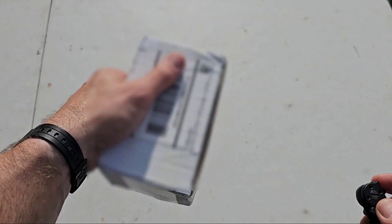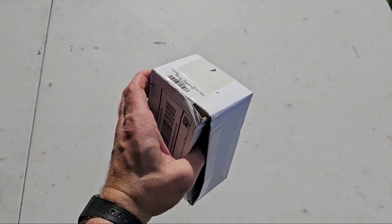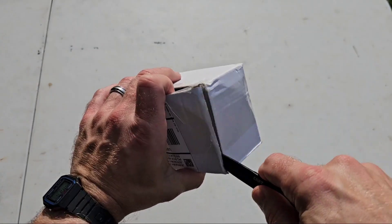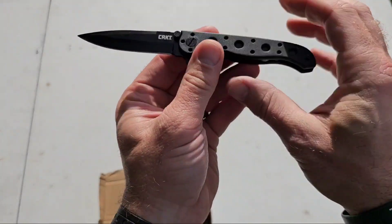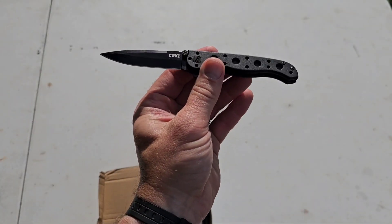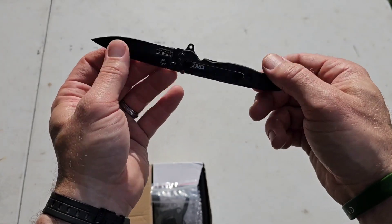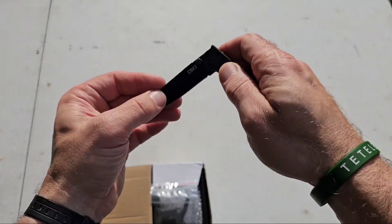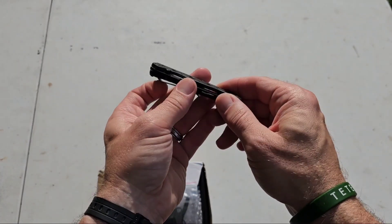Let's go ahead and unbox our carburetor and see what all is inside of here. My Troybilt MTD is 15.5 horsepower. Of course, we use our CRKT — CRKT makes excellent knives. I've been using these little knives basically all my adult life. Whenever they came out I was in my 20s and I've just used them ever since. They're great.